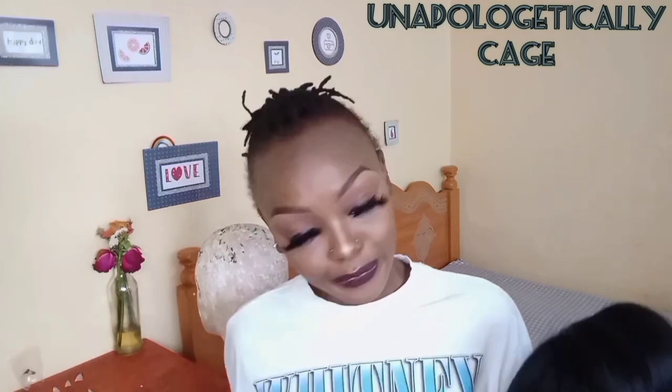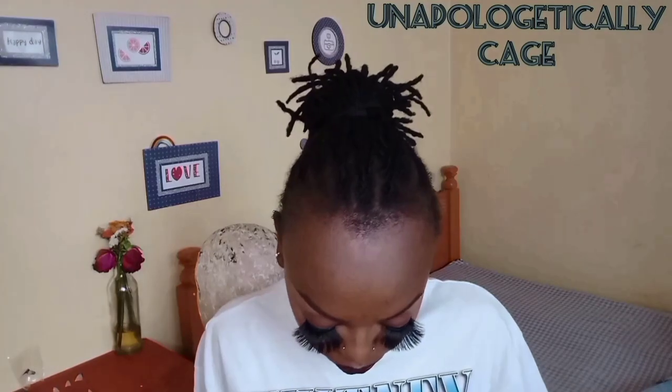I'm gonna be installing this wig that I made. She is gorgeous, she is long — she is 22 inches long. Like, I'm giving you all the inches, honey!